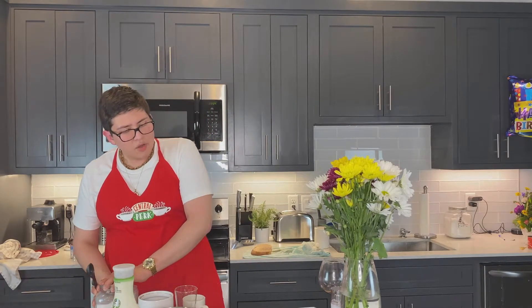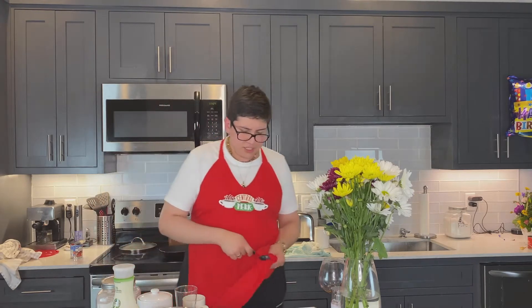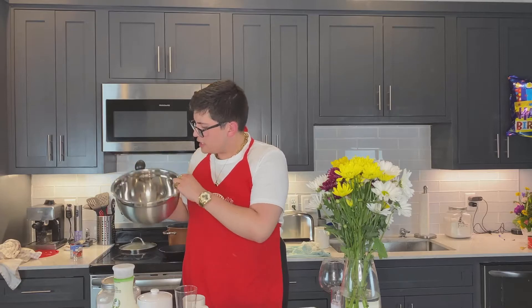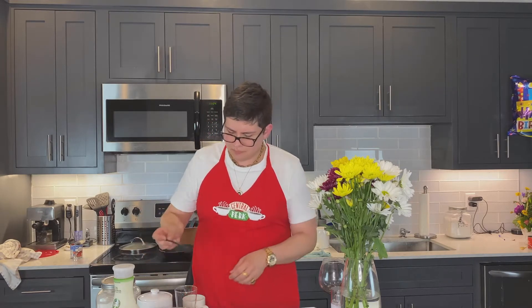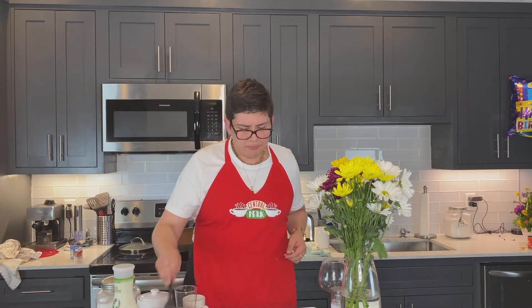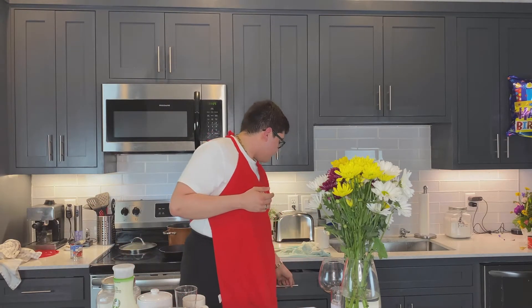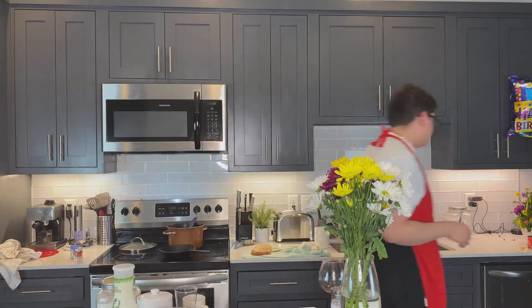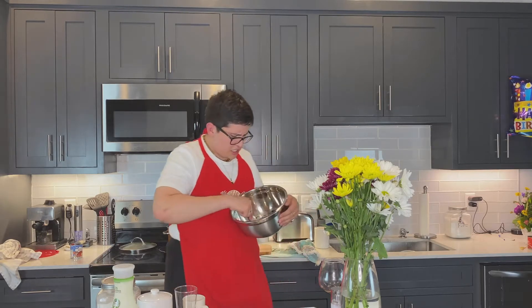Now it needs two tablespoons of hot water. Let me clean this off real quick. My dry ingredients so far kind of look like salt and pepper — or maybe wine. Okay, one, two of the hot water — let me add a little bit more just in case. Then it says using a hand mixer or electric whisk, whisk until thick and creamy. I don't have that either, so I'm gonna use a fork. My whisk is dirty so we're just going to use a fork and try to do this.